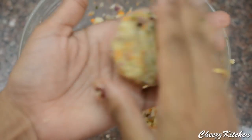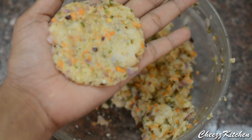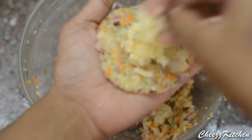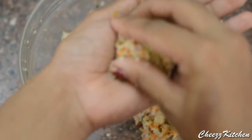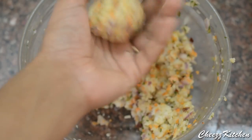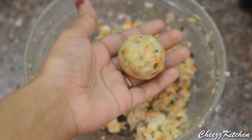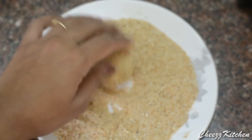Now take small balls of this mixture and flatten it in your palm. Add the grated cheese in the middle, and then cover it with the mixture and make it into a firm ball. And roll it on the bread crumbs.